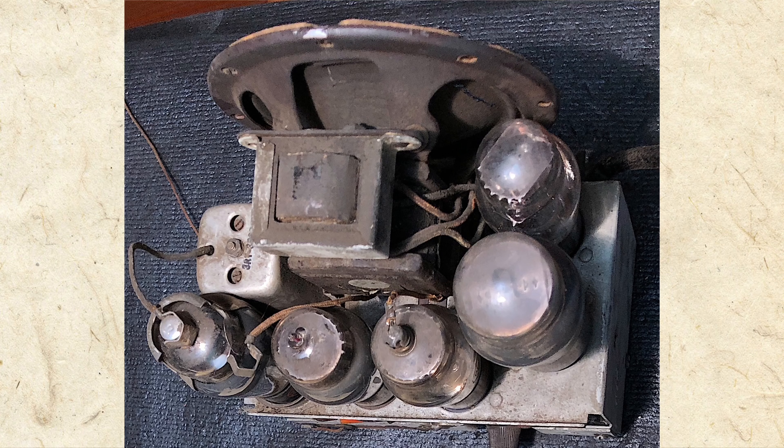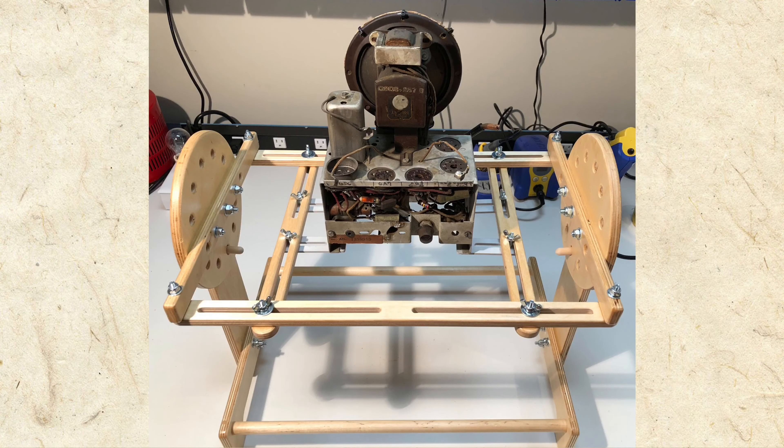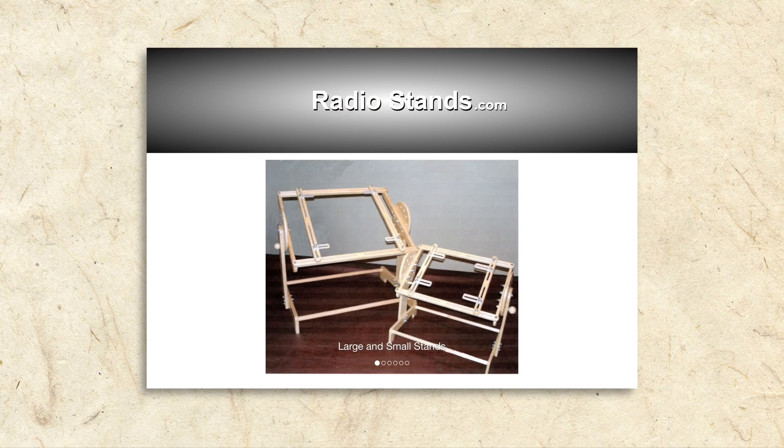To begin the chassis restoration, I mounted it to my radio stand. It's a stand made just for working on a radio chassis, proving once again you really can find everything on the internet.